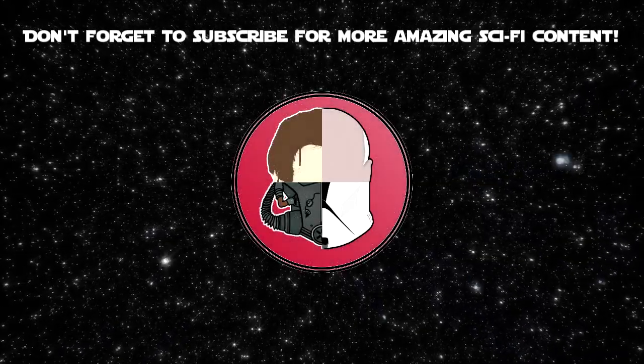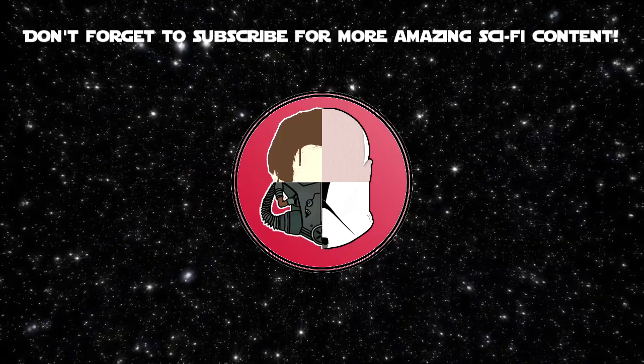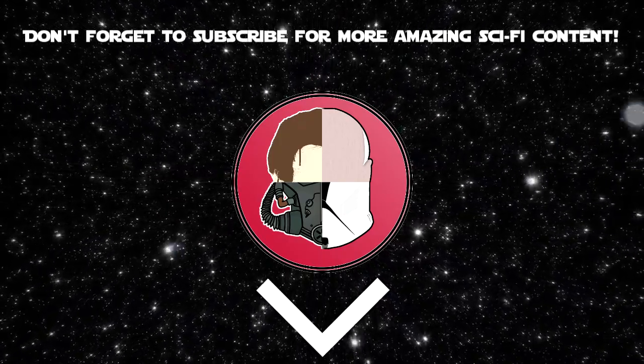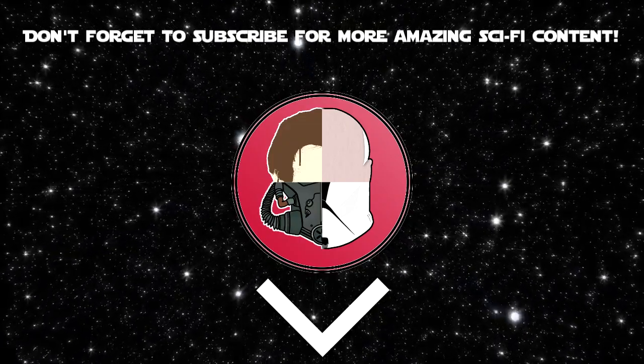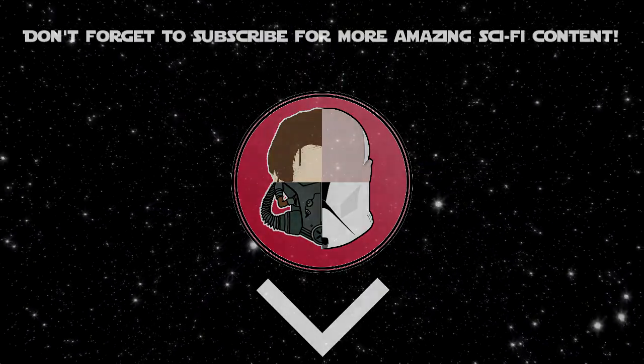And that's it — all we know about the TIE fighters from Star Wars. Please let us know what your favourite TIE fighter moment is in the comments below. And if you enjoyed the video and found it useful, please consider liking and subscribing for more content like this in the future. Please also check out the videos on screen now if you have the time. Have a great day, and may the Force be with you.